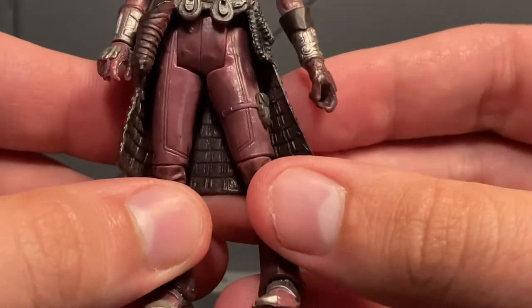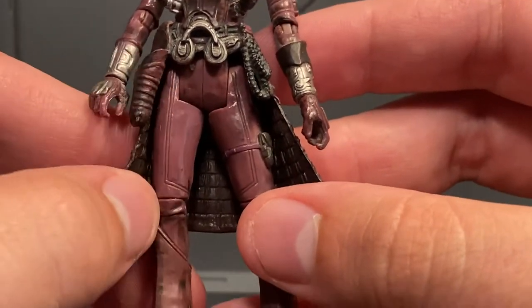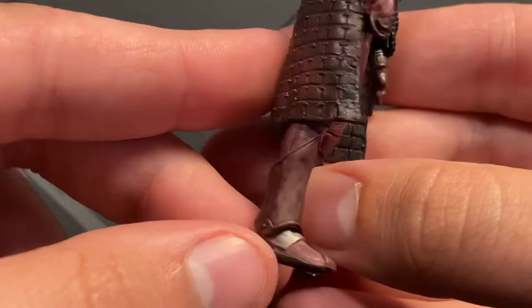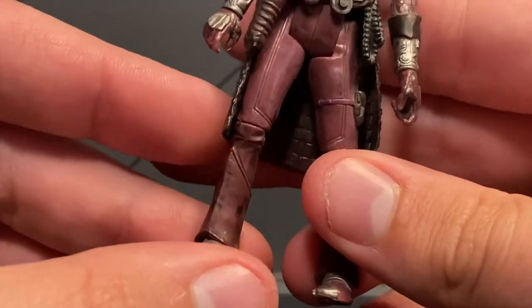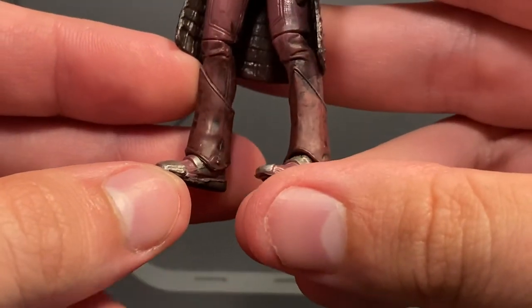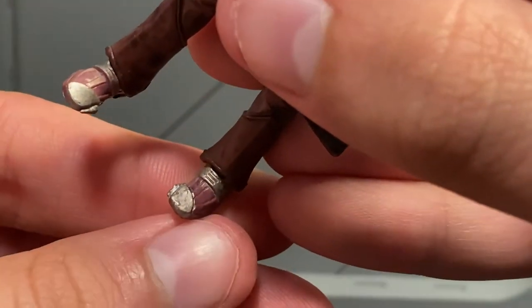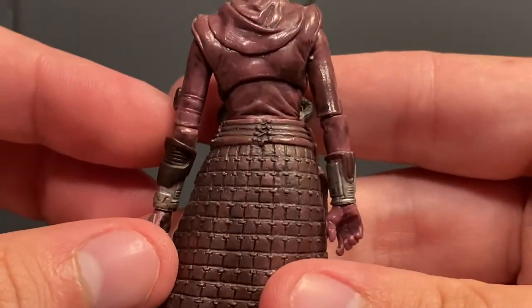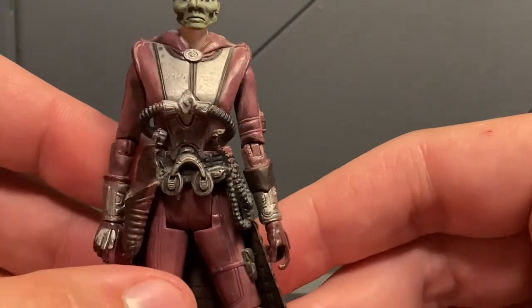Her legs look good — a little more plain in comparison to the torso, but that's costume design; it's supposed to be like that. Just that little stripe running down, sculpted in. Her high-shin boots come up in the same color. I kind of wish the boots were a darker color to help them stand out and pop a bit more. But sculpting and paint down there are very cleanly done. There's a little bit of bleed over on the foot from the silver, but that's really the only place I see a paint bleed, and for it to be on the foot — who's going to notice it when you're standing the figure up?